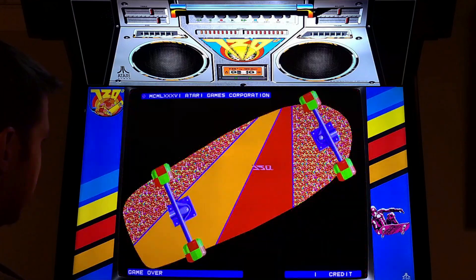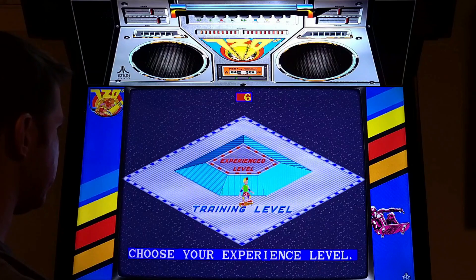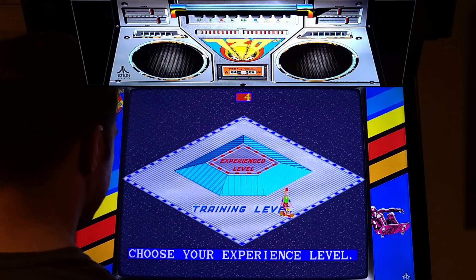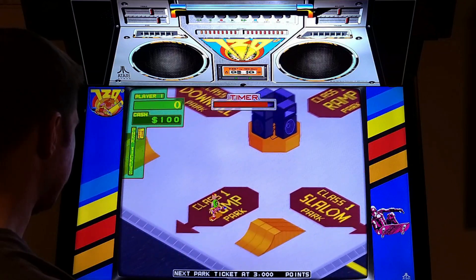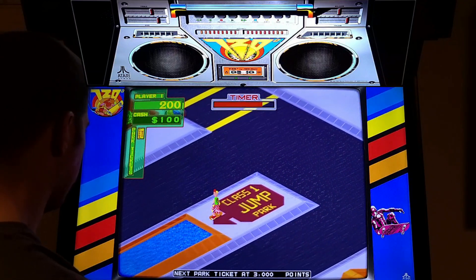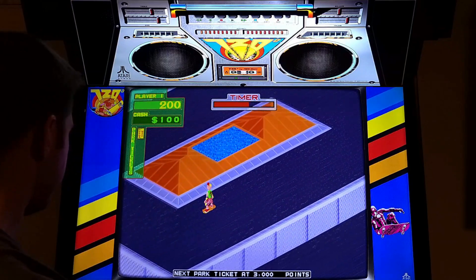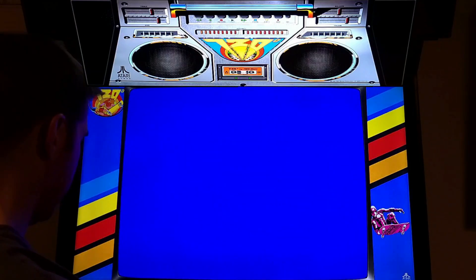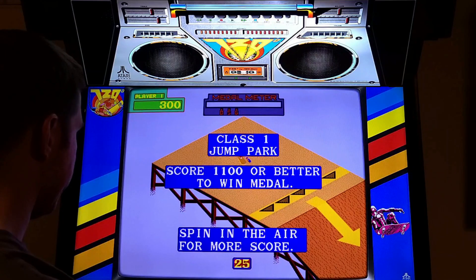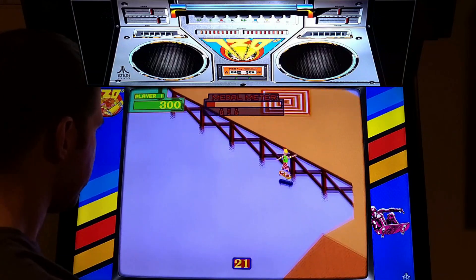There's the classic Atari enter-a-coin sound. To start you have to press the speed-up button. I'm going to the training level - this game is hard. Let's go to jump park. You might immediately say this looks like Skate or Die - well this came out two years before Skate or Die, and Skate or Die actually copied this.